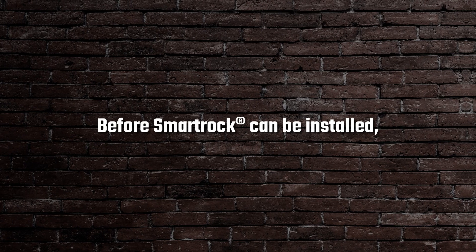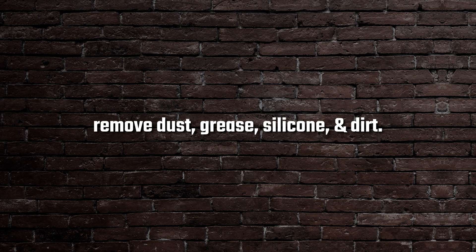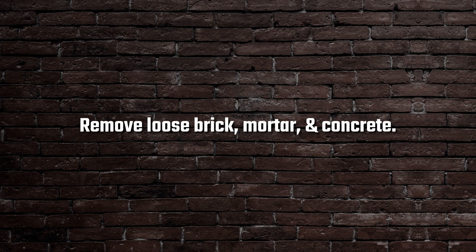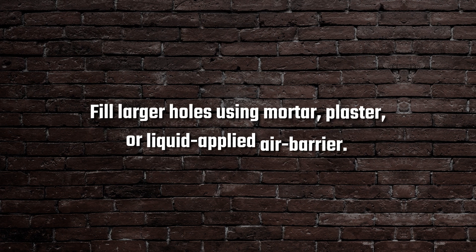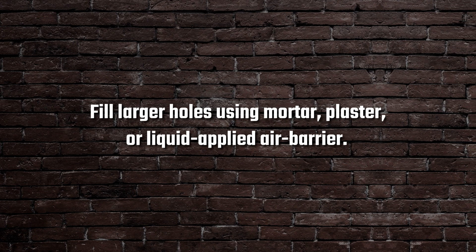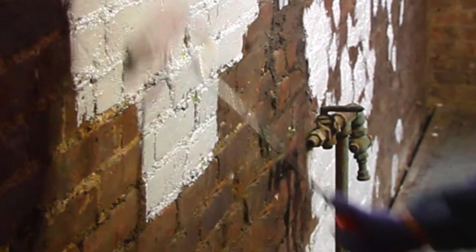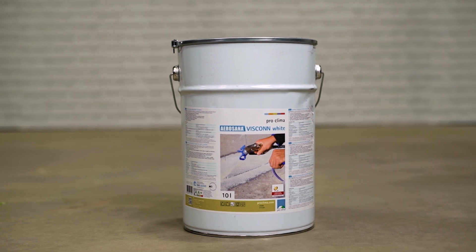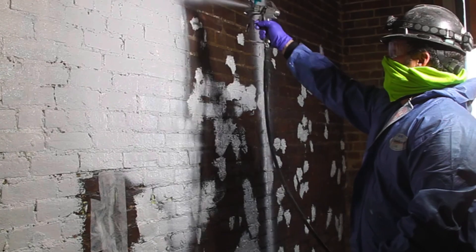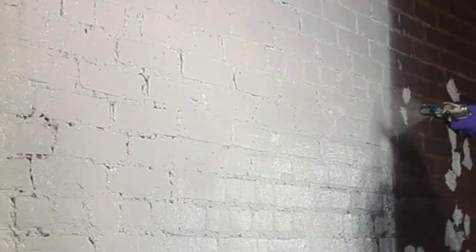Before SmartRock can be installed, clean the substrate using appropriate means and methods to remove dust, grease, silicone, and dirt. Remove any loose brick, mortar, and concrete until the substrate is stable. Fill larger holes using mortar, plaster, or an appropriate liquid-applied air barrier, such as ProClima Viscon, to allow for a continuous air barrier membrane. Always follow manufacturer's instructions for application, including verifying the mil thickness. Viscon must be allowed to fully cure prior to moving forward with the installation of SmartRock insulation boards.